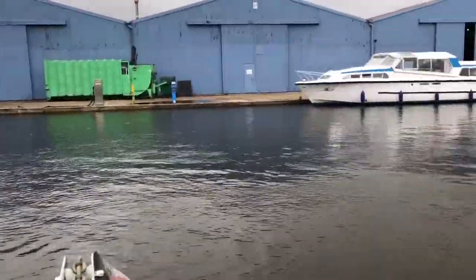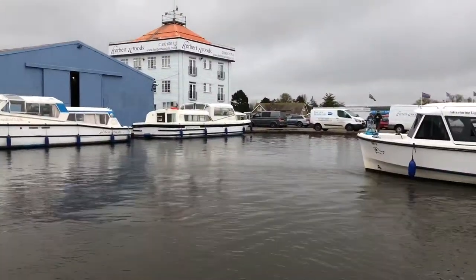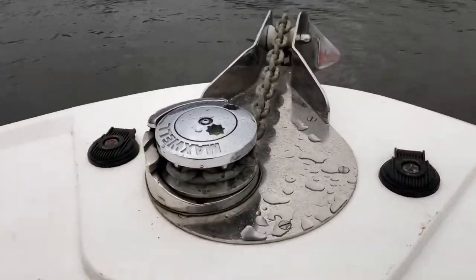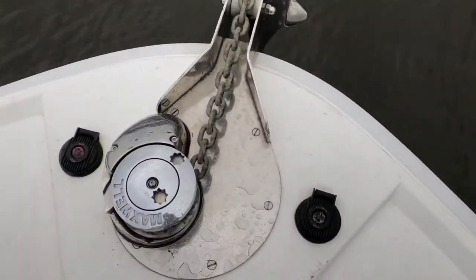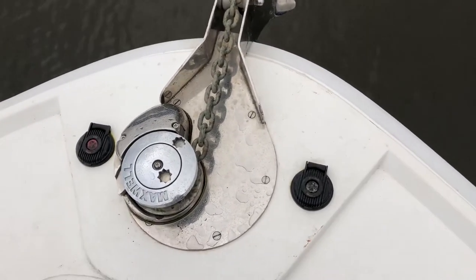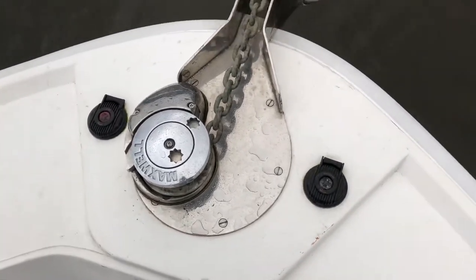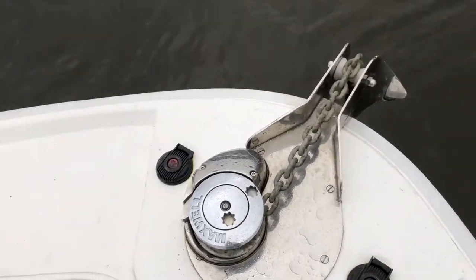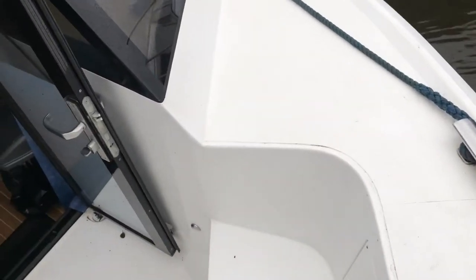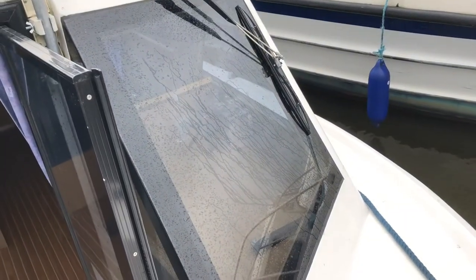At the front here we've got an electric mud weight. The left hand button lifts it up and the right hand button puts it down. You've also got the star-shaped fitting in the middle there in case the electric fails, and there's a handle on the inside to manually lift it up if you need to. There's also a single windscreen wiper on the driver's side.